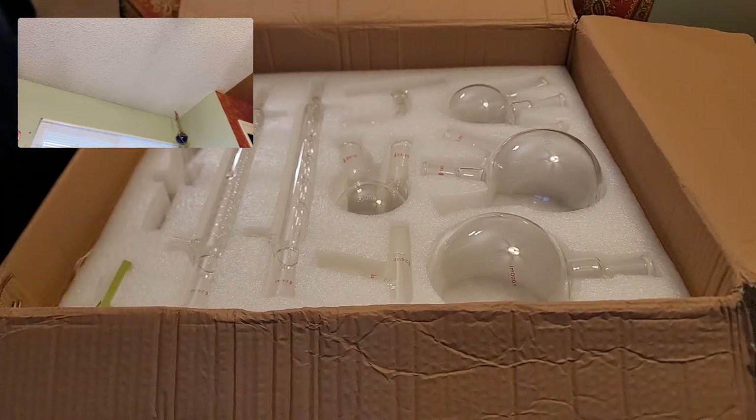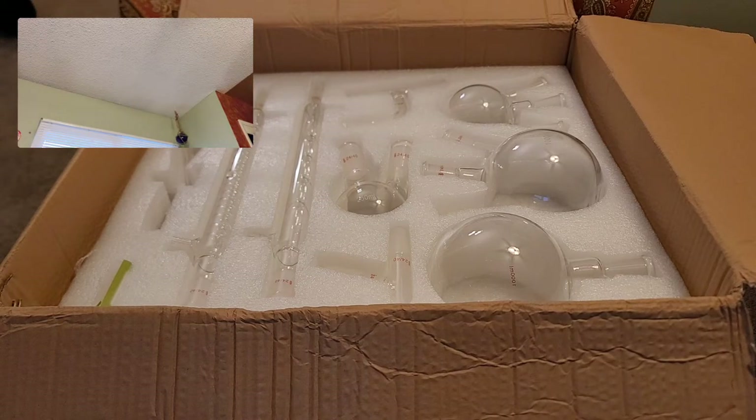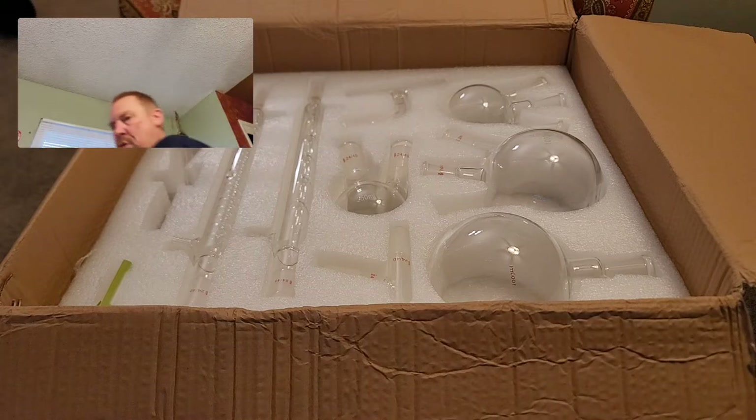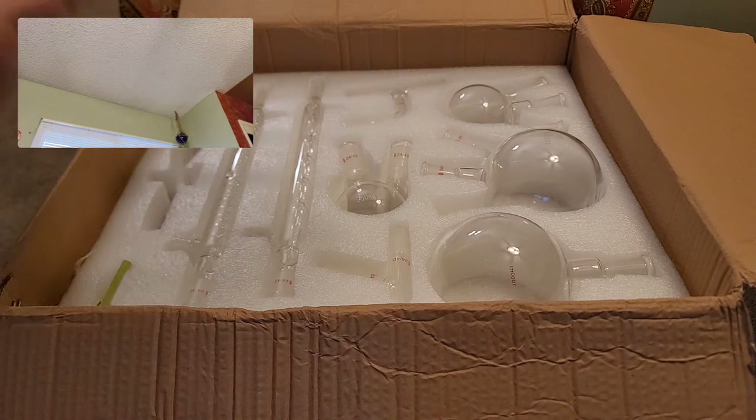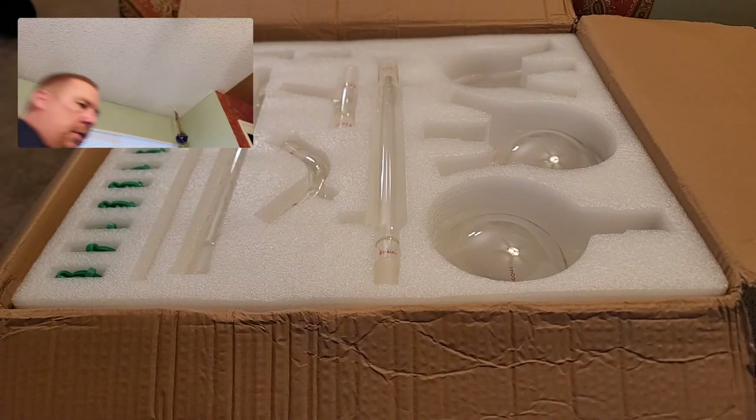Nicely, nicely packaged — very nice. So if I wanted to store this or travel — travel to some alchemy convention, for example — I could pack this nicely and take it along.